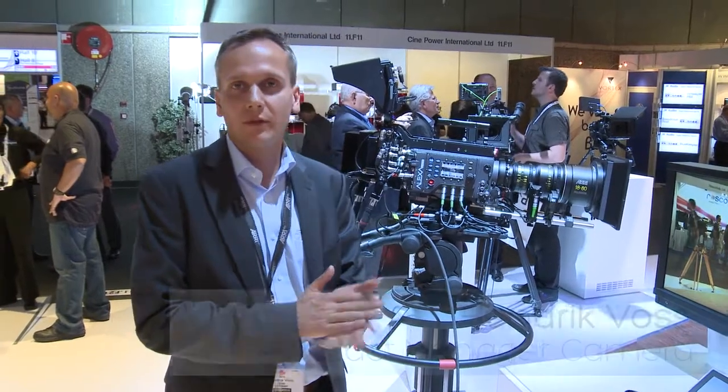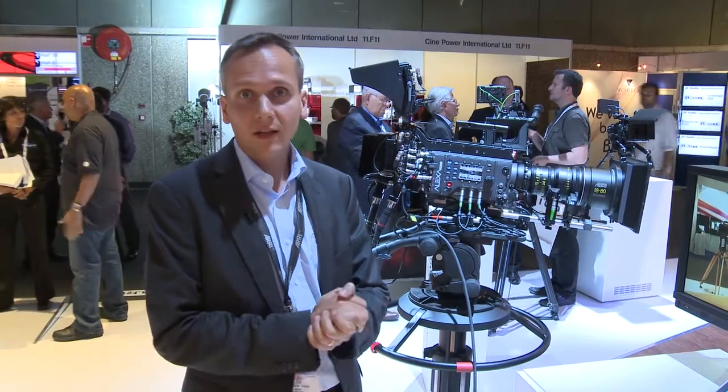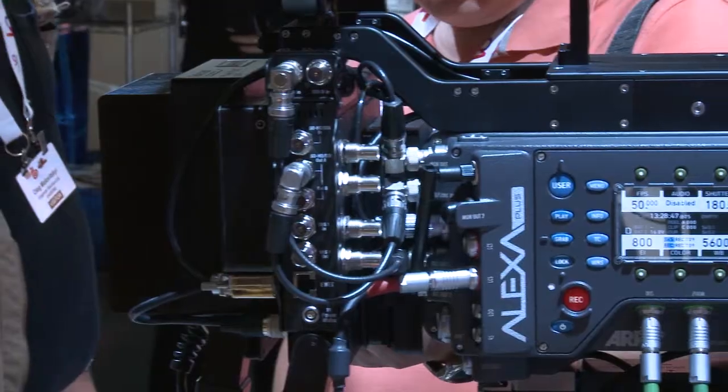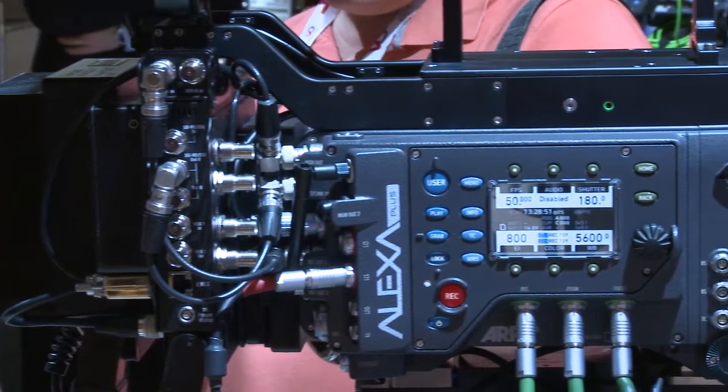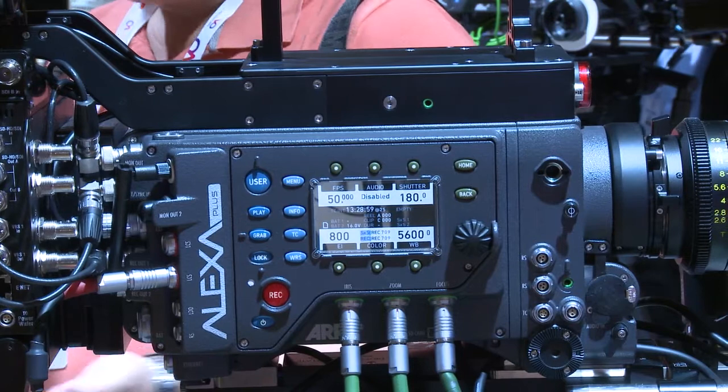Hi, my name is Henrik Voss and I'm product manager for cameras and electronic accessories. I want to tell you about our fiber remote option for the Alexa and Alexa Plus cameras. The fiber remote option integrates the Alexa camera into a broadcast style studio environment and adds live painting capabilities to the Alexa camera system.